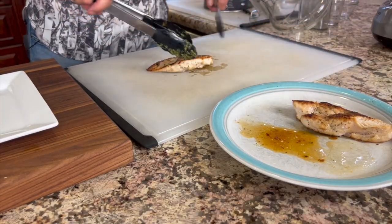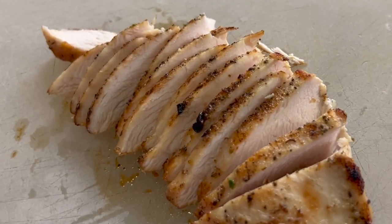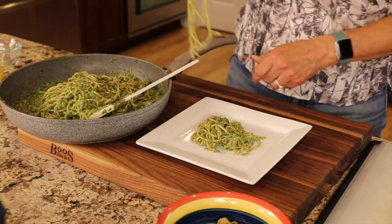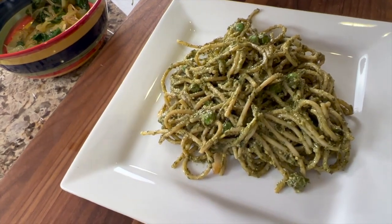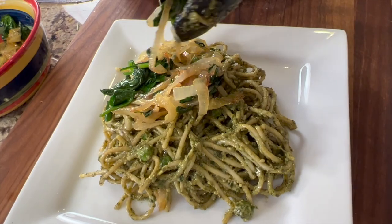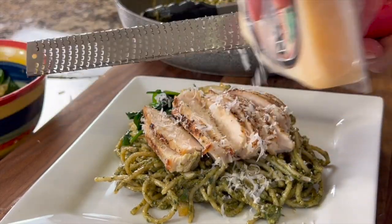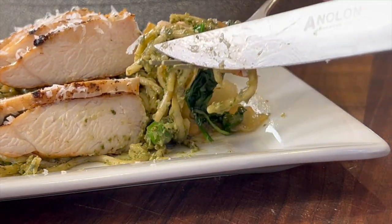Just before serving, slice the chicken nice and thin into bite-sized pieces. Serve up the creamy pesto pasta with the sweet peas first, then add those caramelized onions with the spinach — these really make the dish, do not leave them out. Top with that tender, delicious chicken and finish with some freshly grated Parmesan cheese. The taste test — this is so good and savory. You are absolutely going to love it. The caramelized onions are where it's at.